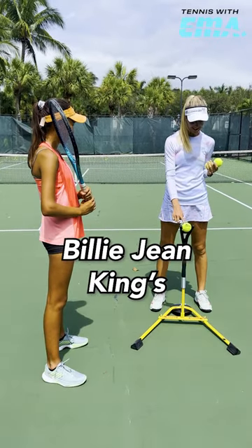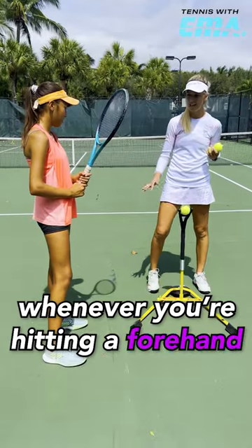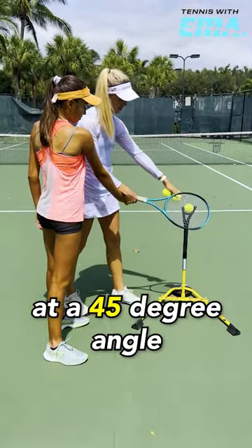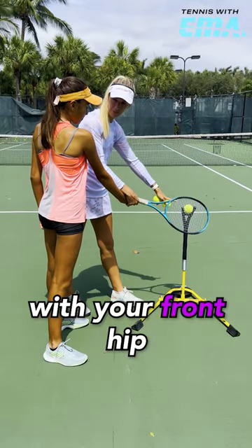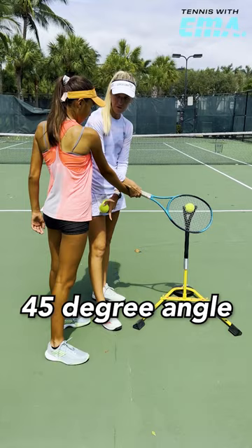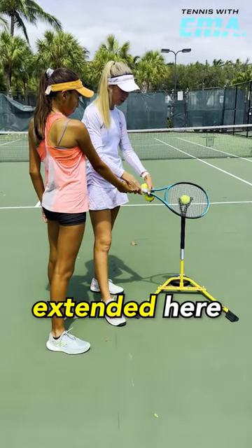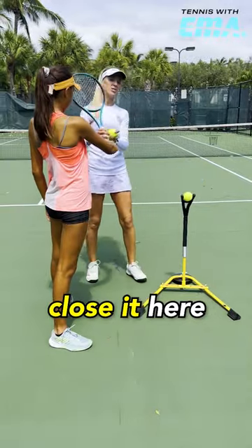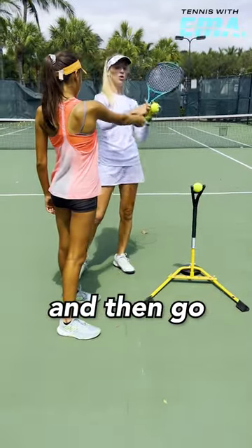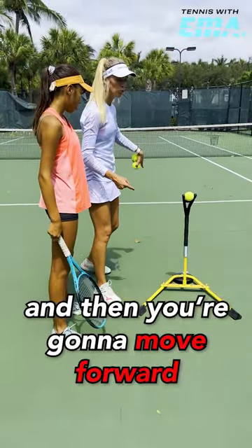We're going to use the Billie Jean King's iCoach to work on your contact point. Whenever you're hitting a forehand, your contact point should be around your hip height at a 45-degree angle with your front hip. So hip height, 45-degree angle. Keep your arm extended here, and then when you hit, close it here. Drop the racket, 45-degree angle, and then go up. You're going to hit one here and then move forward.